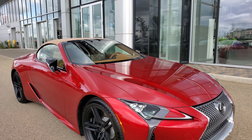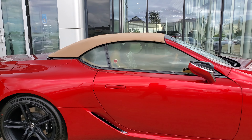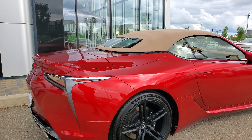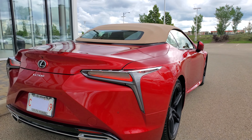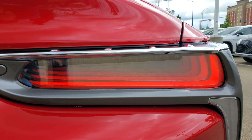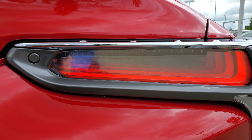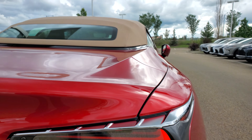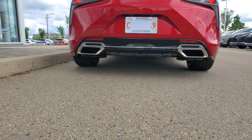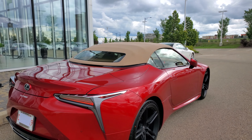It's got front sensors, backup camera, power folding mirrors, and nice big doors. Now let's go around the back first — look at these tail lights. They almost have a 3D effect, it just seems to go on and on through the tail lights. And then you get the performance damper underneath in the back here too, with the backup sensors.